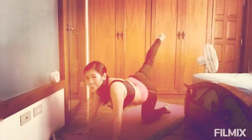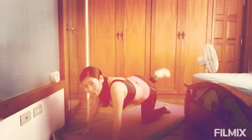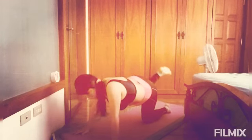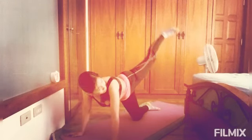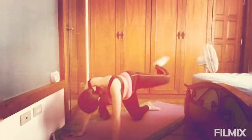And let's go to the donkey kicks. 1, 2, 3, 4, 5, 6, 7, 8, 9, 10. But I like to do like this guys — this higher. I like to do like this. I feel on my thigh stretch higher. 1, 2, 3, 4, 5, 6, 7, 8, 9, 10.